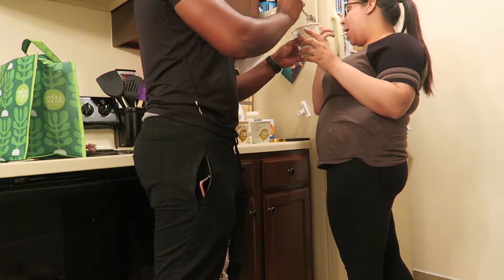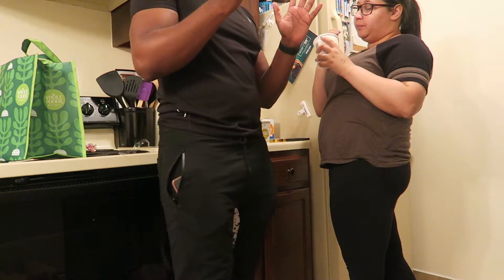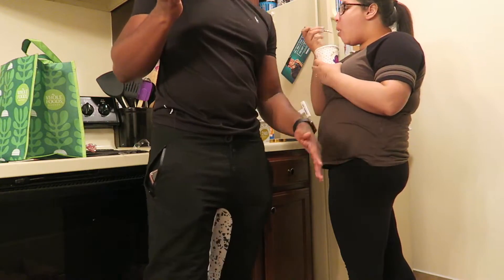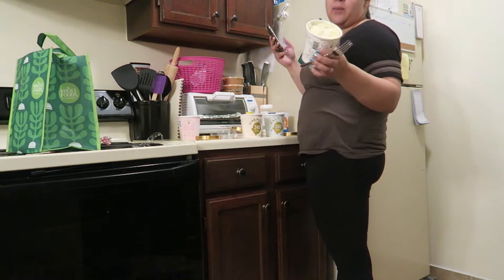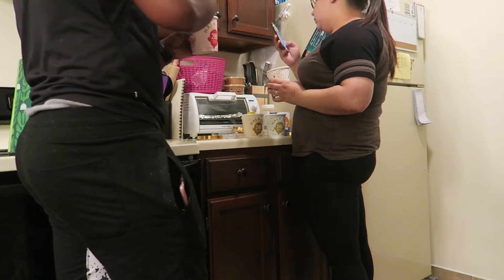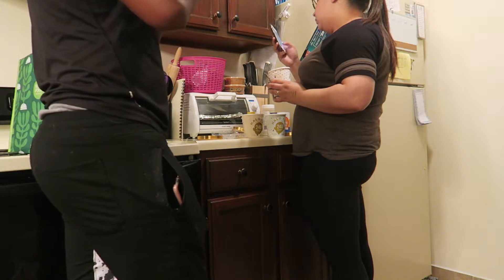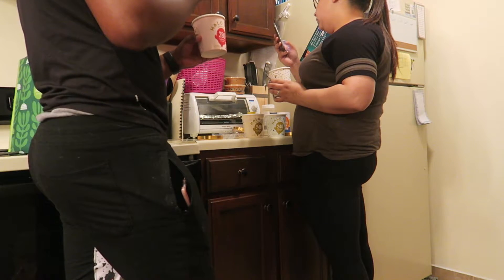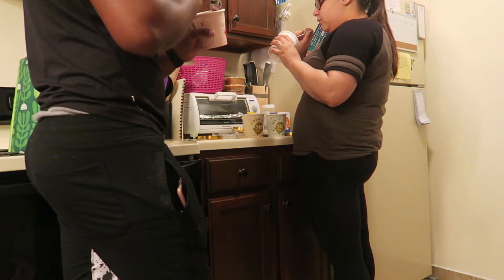It tastes like cake. Get y'all some Halo Top, please. You guys know how long it took me to find all these. This strawberry one tastes so good. All of these taste good, even the mint — and I don't like mint. Find this stuff.